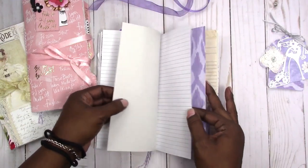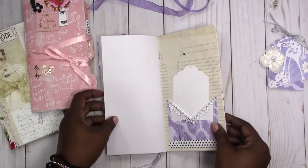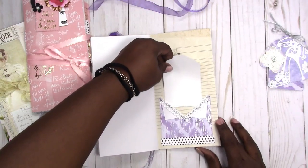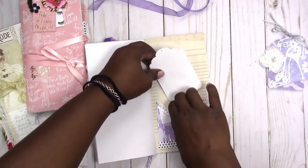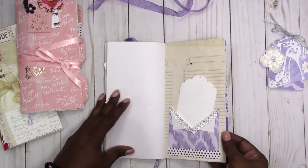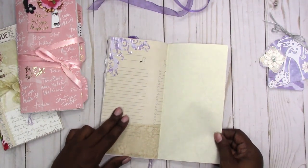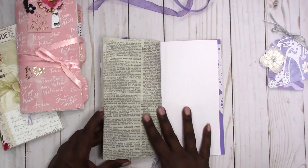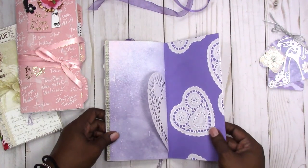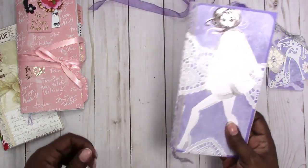Everything pretty much repeats from the other side. Then you have a pocket where I played around with making a pocket, so there's a blank tag you can decorate however you choose — that's on the tea-stain paper. I did a little die-cut embellishment on the corner. Then the last page is the watercolor purple paper with the doily, and again you have the doilies on the cover inside and out. That's it for that one.